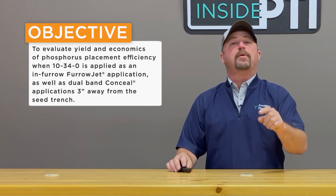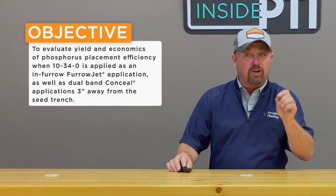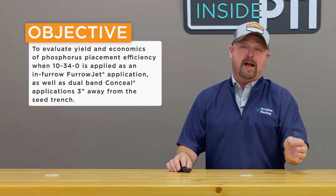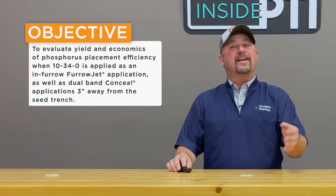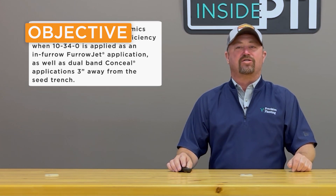The objective of this study is to evaluate yield and economics of phosphorus placement efficiency using 10-34-0 starter fertilizer applied as an in-furrow furrow jet application as well as a dual band conceal application three inches away from the seed trench.